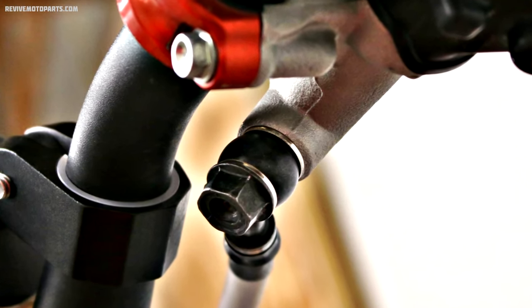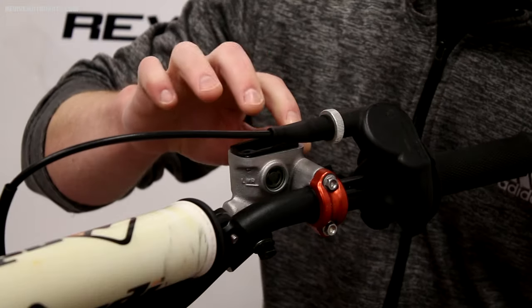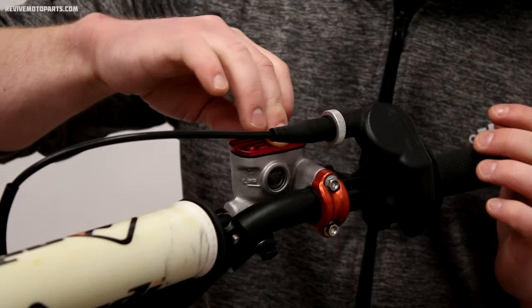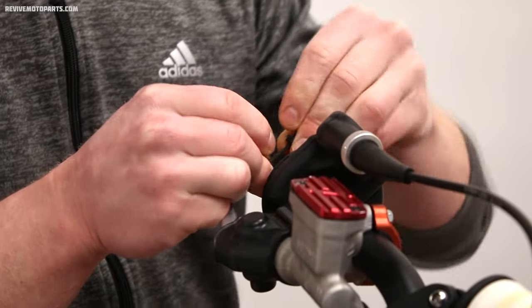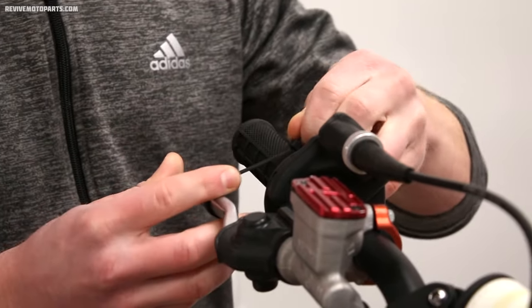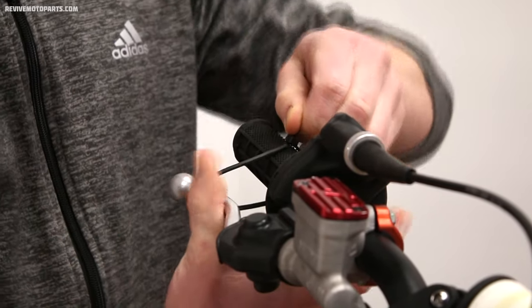Then move down towards the caliper banjo bolt and then the bleeder valve. Once you've got good pressure within the system, fill your master cylinder back up and reinstall the cap. Here's my little secret: if you can't get any firmness in the lever, put a zip tie around the lever and tighten it to the handlebars and leave it overnight — this has been known to work pretty well.